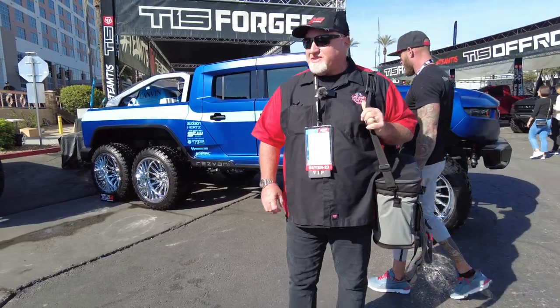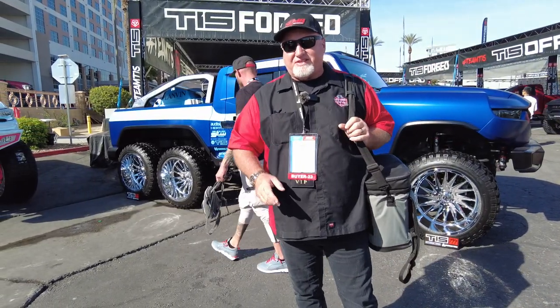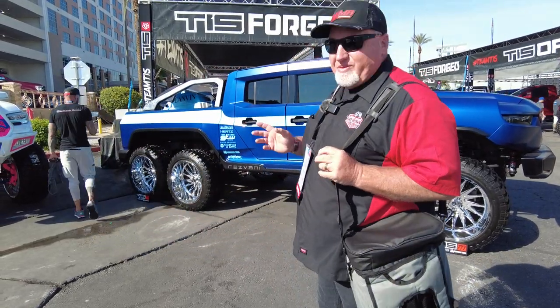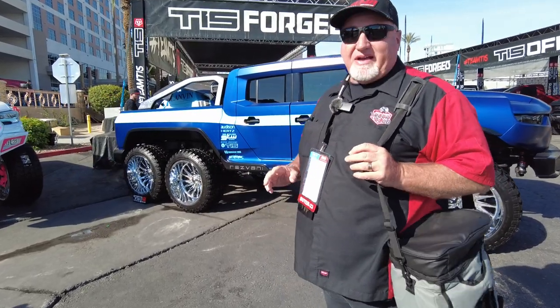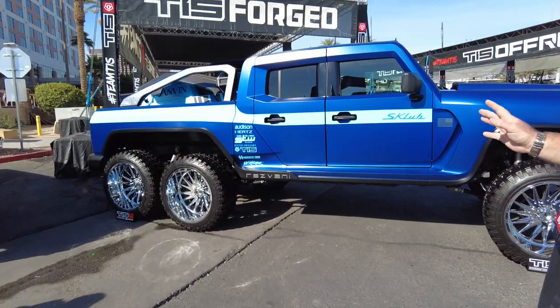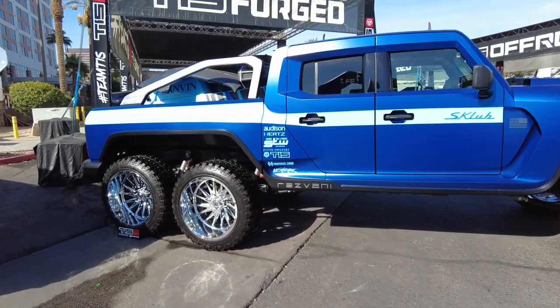Hi, it's Chris again with CNH Auto Accessories, and I'm at the SEMA show in Las Vegas. Today is the last day of the SEMA show, and I basically want to go through some really good-looking trucks here, maybe even point out a few things that we do at our shop. Everything I'm showing you today is nothing that we actually have done, but we appreciate work that other companies have done, so let's take a look here.